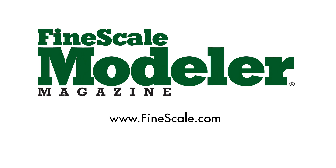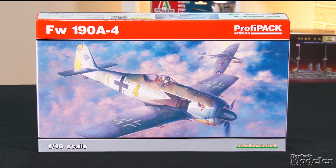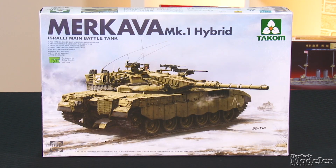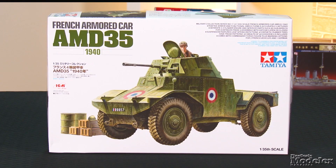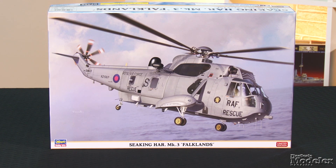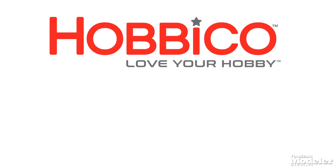This episode of Fine Scale Modeler's New Product Rundown features Eduard's all-new FW190, Takom's Merkava Mark 1, Wingnut Wings Taube, Tamiya's AMD 35, and Hasegawa's latest Sea King. New Product Rundown, proudly brought to you by Hobbyco, distributors of fine model kits from Italeri.